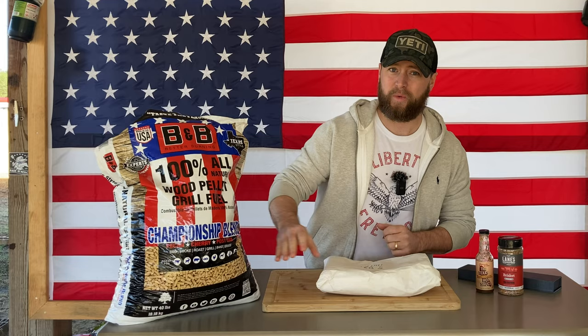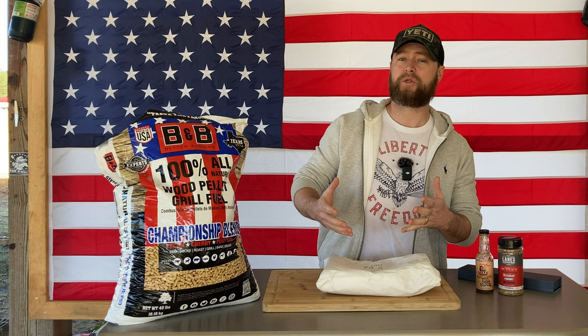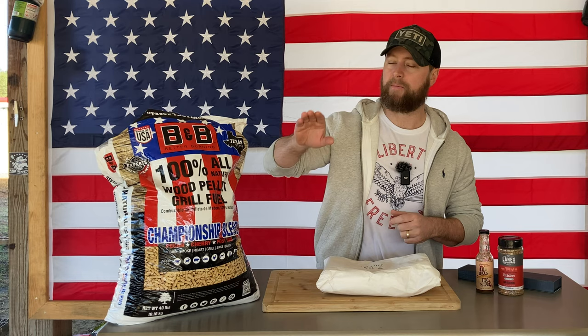We're going to cook these today using some pellets I've been hearing a lot about recently. I'm usually all about my Pit Boss Competition blend with whatever flavor profile I want to enhance in my smoke tube, but we're going to try these out. These are a blend of post oak, pecan, and cherry — three of most people's favorite woods to barbecue with — combined here in this Championship Blend from the B&B brand.